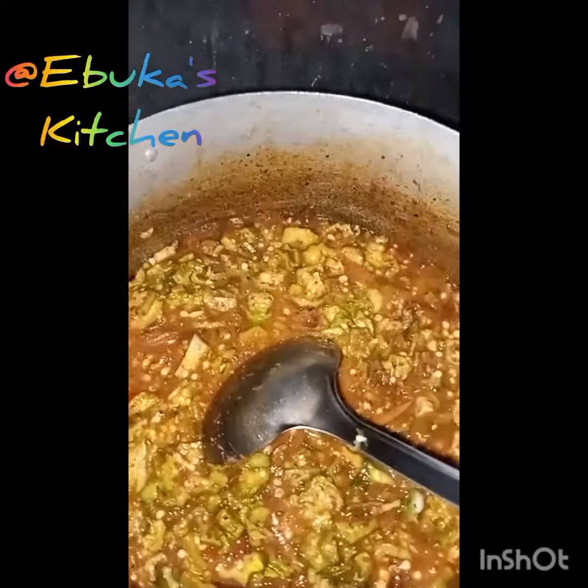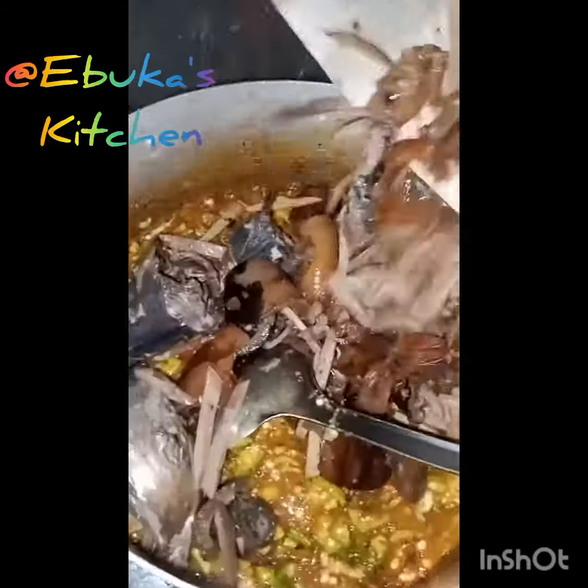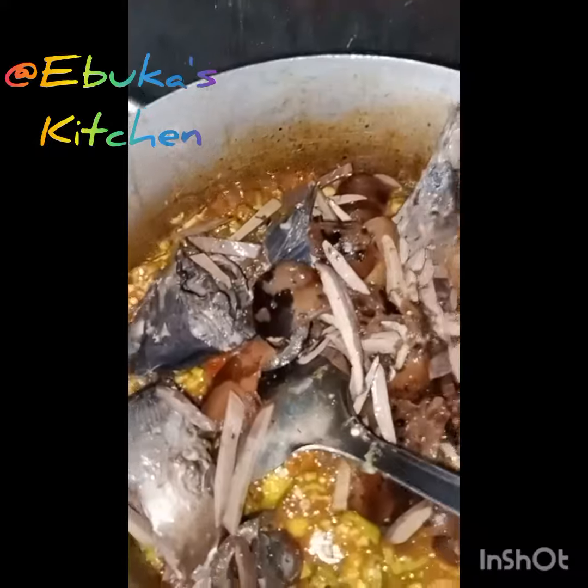I like cooking with love, and this is the time to add more stock and the fish.